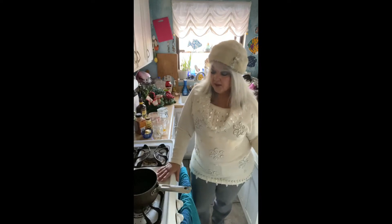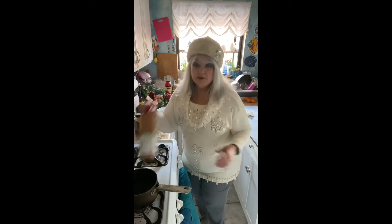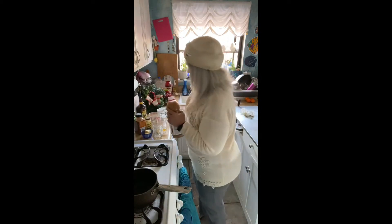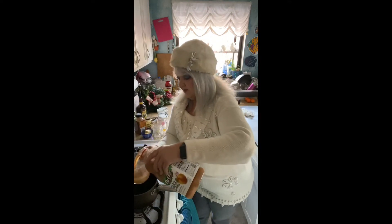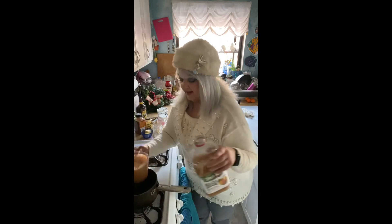We're going to start with two cups of apple juice. I much prefer to use apple juice over water — it gives it a much better flavor. So we're going to take two cups of apple juice and add it to a pot.